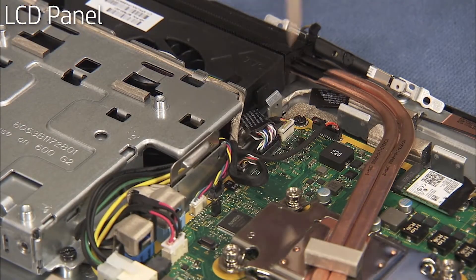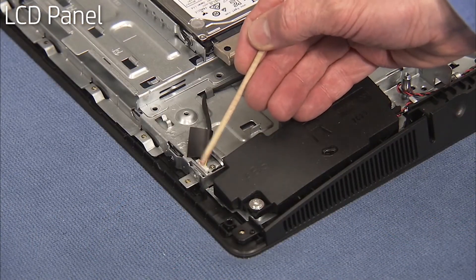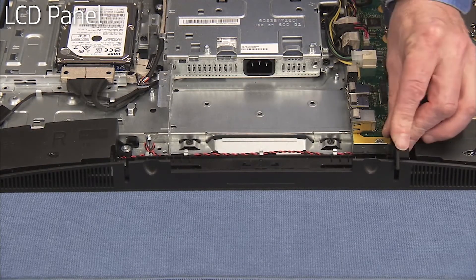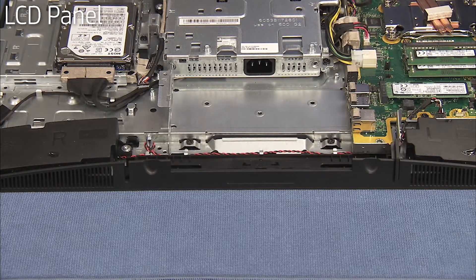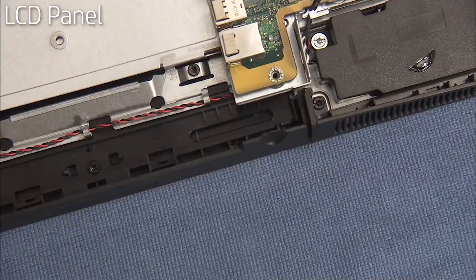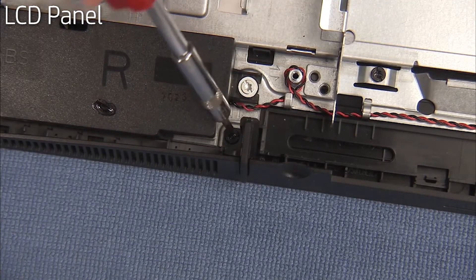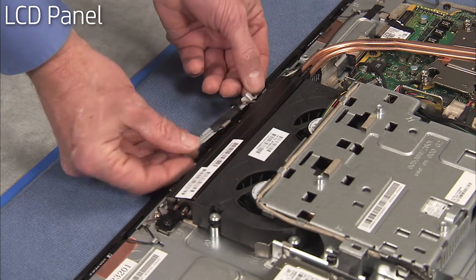Replace the LVDS connector to the motherboard. Replace the backlight connector to the panel. Replace the feet and secure each foot with a Torx head screw. Replace the webcam assembly at the top of the unit and replace the backlight connector to the backlight.